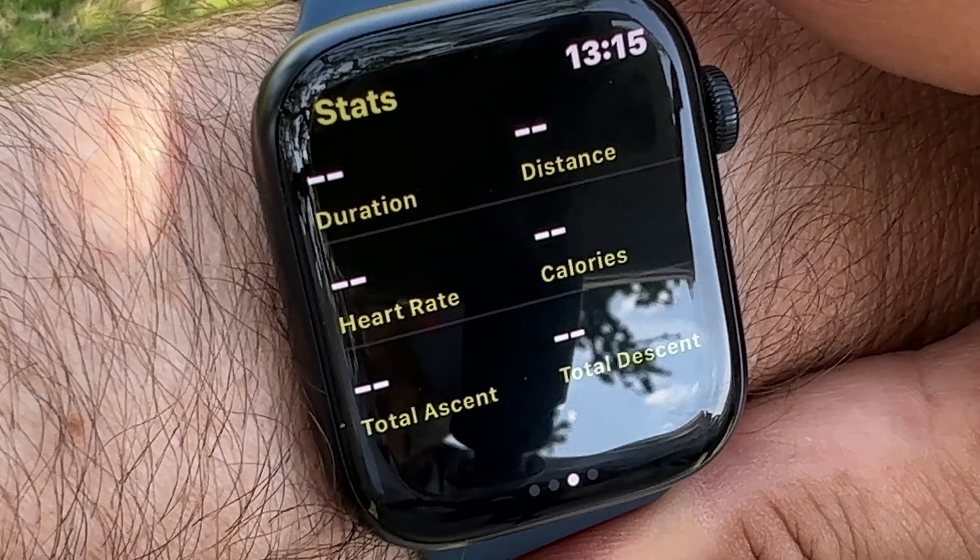Obviously your watch has to be connected to your phone — which is connected to your knee bone, which is connected to your thigh bone — and as long as you're all connected and hooked up, everything comes through perfectly well.